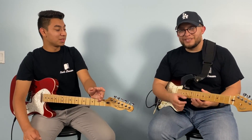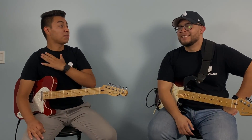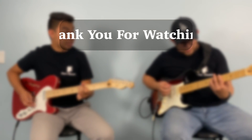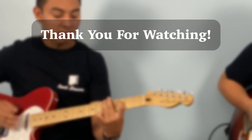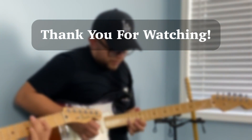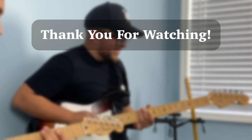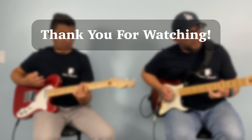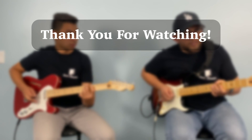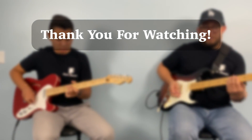Make sure to go and practice them. It's been Joseph and Salvador — see you guys in the next one. Thanks, guys. Bye.